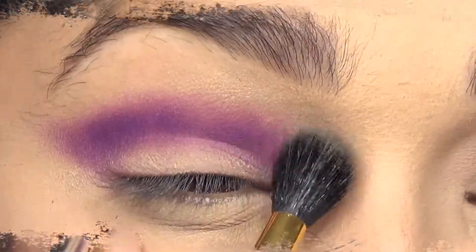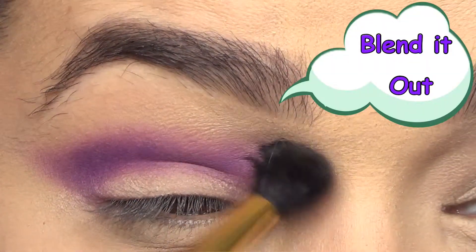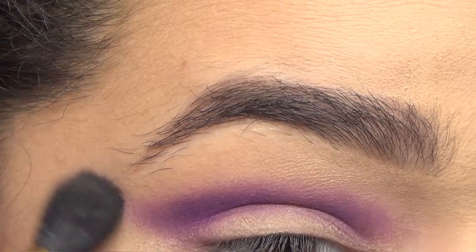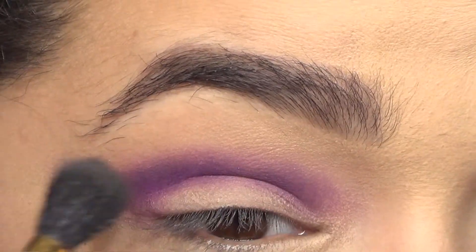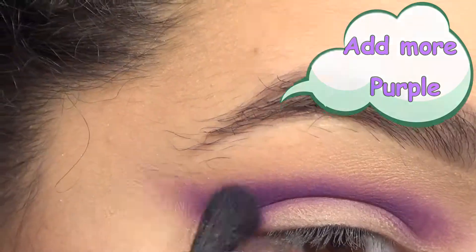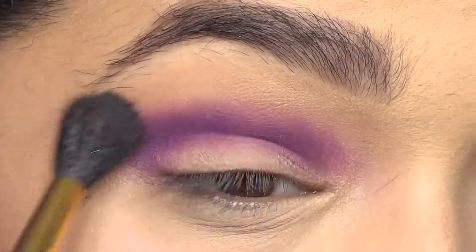Now that I have the purple where I want it in the crease, I'm gonna go ahead and take another brush and blend it out. If you're having a bit of a hard time blending out whatever color you put in there, you can always take something that's closer to your skin color and use that to help move things along. I went in with a little bit more of that purple and winged out the shape a bit more, and also added more purple near the crease to deepen up that color just a little bit.